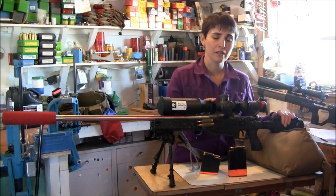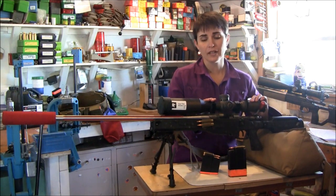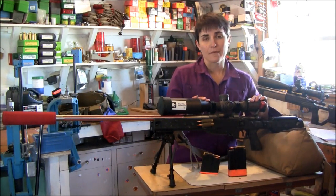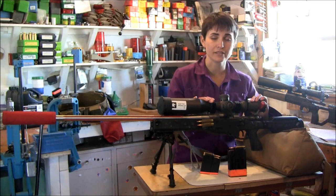Here on the scope — just because the scope is one of my higher dollar investments among the components — I want to take good care of it. I also want to make sure that when I take it off or switch it between guns I don't have red marks on it, and that's where the Seekins Precision rings come in.